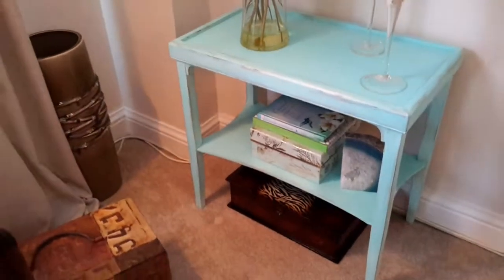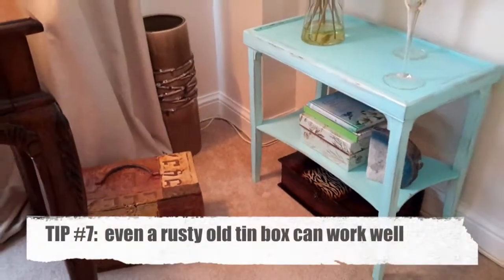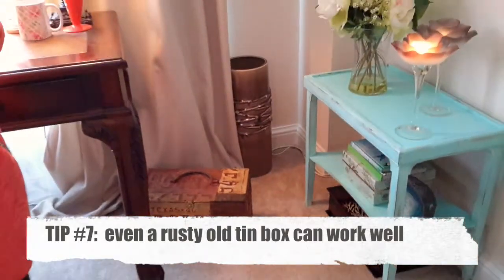Here's my cute little chalk paint table, which you may have seen in my previous video. Just check out the chalk paint video and you can see how to make one for yourself.